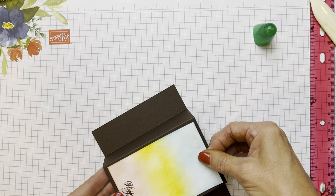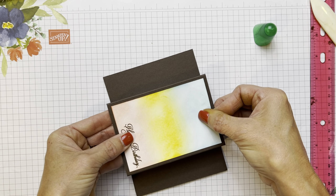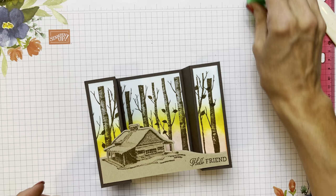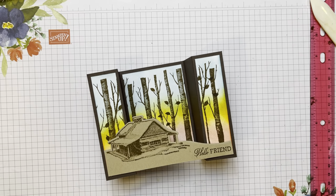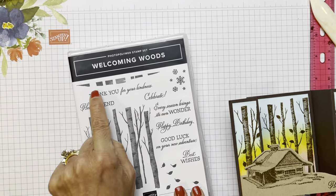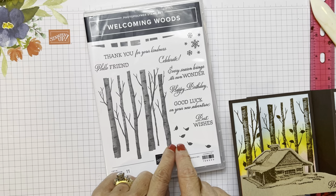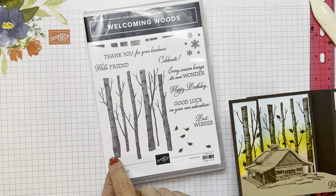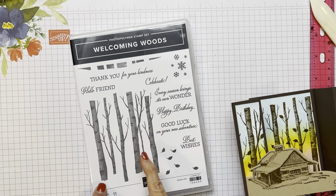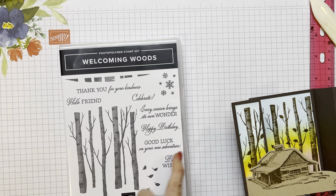Glue gives you wiggle room for sure. Just pop that up so I have the same amount of space on the top, bottom, left, and right. So Happy Birthday, Hello Friend — and there you go. You used the Peaceful Cabin with the Welcoming Woods — I finally got this one, I love this stamp set. What's really cute is it has the ground that you can stamp in between — it fits right in between the bottom of the trees where the trunk is. Every season brings its own element — these snowflakes will look beautiful embossed over those trees as well.